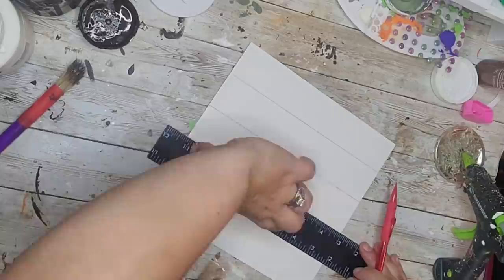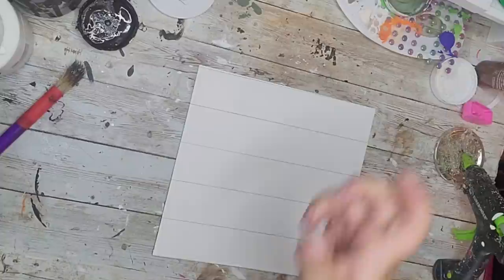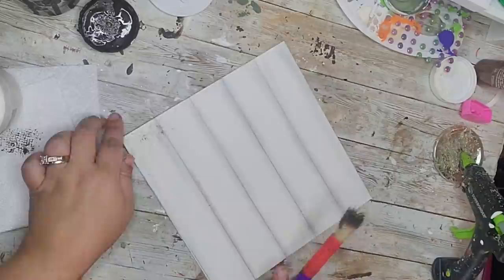After the sign dried, I took a ruler and made pencil lines on the top and bottom, using the width of the ruler to create a faux shiplap look. Then I went through and smudged the lines with my finger. If you've been following me, you know this is my favorite way to do it — it really gives off that faux shiplap look.